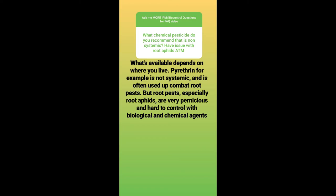What chemical pesticide do you recommend that is non-systemic — have issues with root aphids at the moment? Where you are and what products are available matters a lot. Pyrethrin, for example, is not systemic and is often used to combat root pests like root mealybug and other organisms. But root pests, especially root aphids, are very pernicious and hard to control with biological and chemical agents. In a lot of ornamental horticulture, if you get a root pest, you just get rid of the plant entirely — the higher the value of the crop, the less culling becomes a viable or attractive answer.